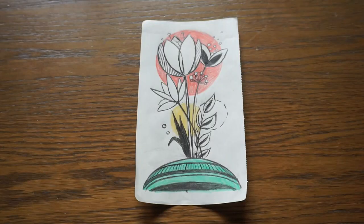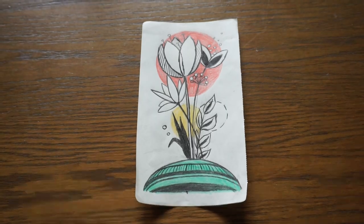Here you can see my first sketch. I did it in class and even though it wasn't that good, I really liked the idea, so I decided to develop it on my computer.